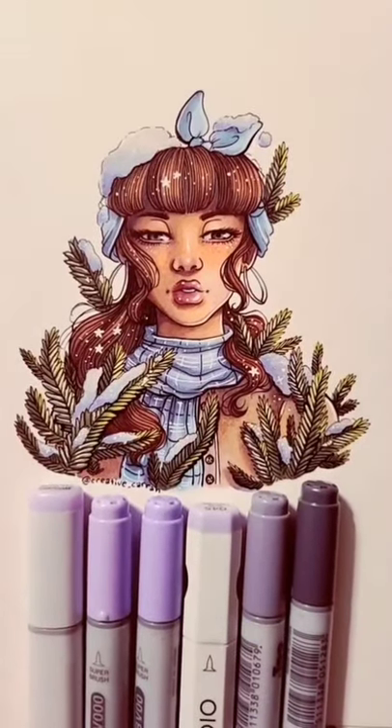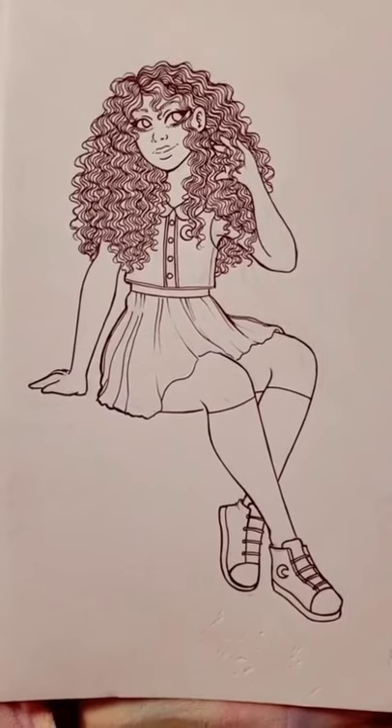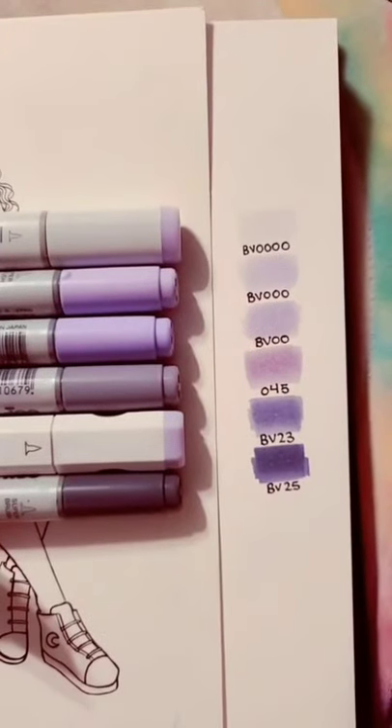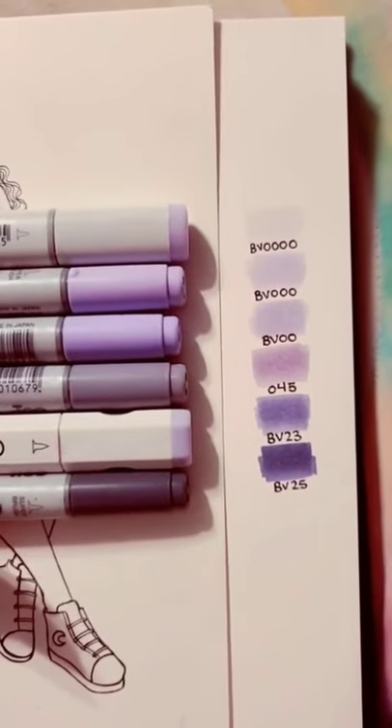This video is about the new shading method I tried out. First, make sure to have a piece inked and ready to go. For this technique, I do monochromatic shading underneath my color shading and I like to use various shades of purple.